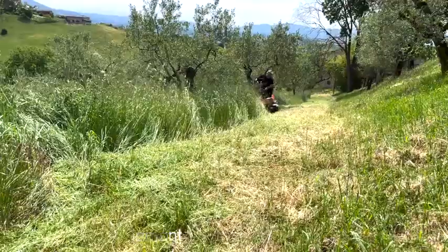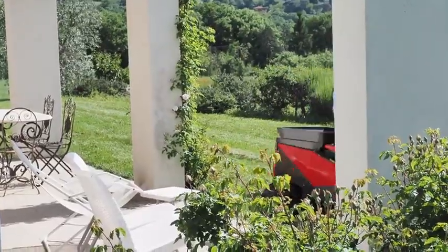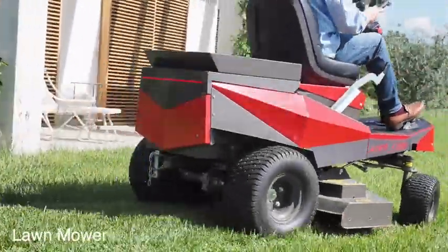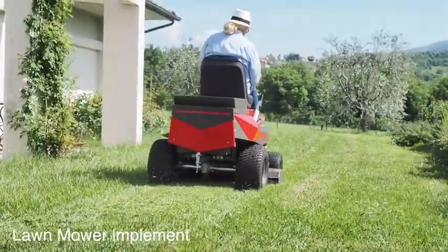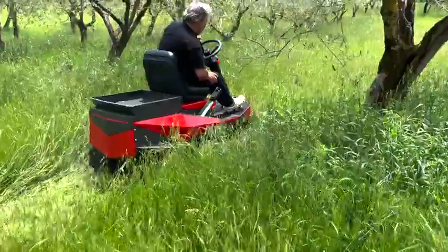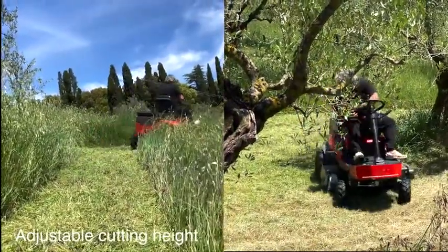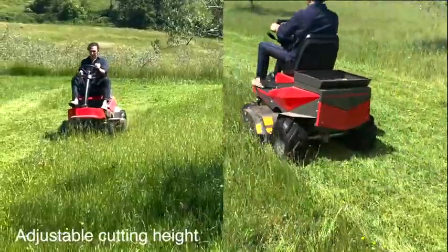And the mower accessory for finishing grass cutting for a perfect lawn result. The cutting height of the implements is adjustable in six positions for every work situation.